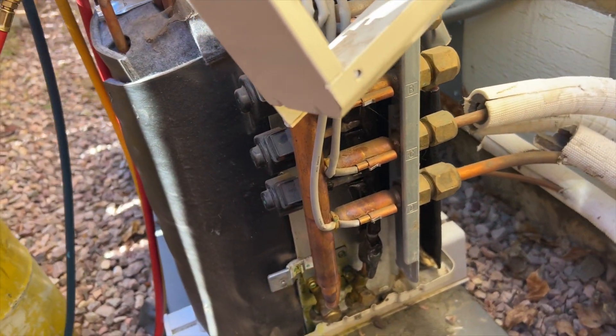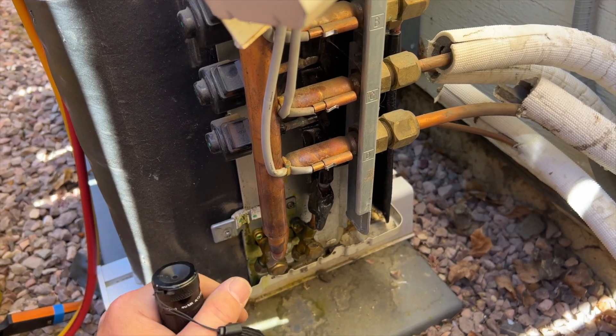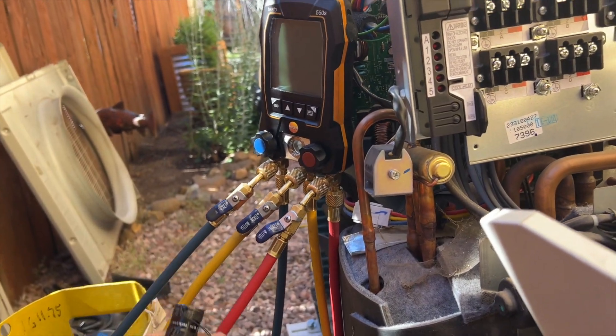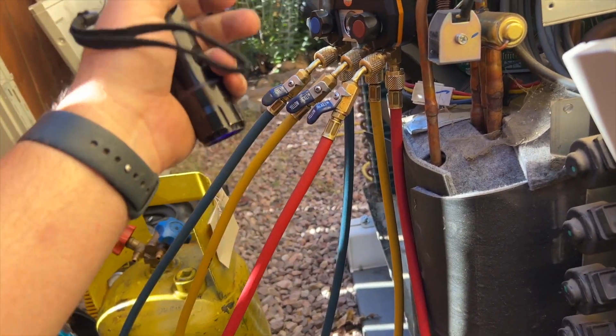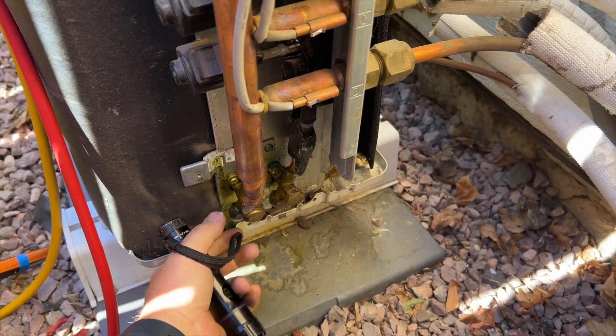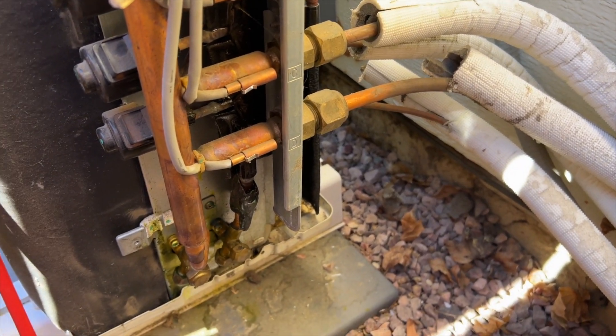We'll pressurize it after. I know there's dye in it, so I'm going to put a fresh charge in. Not looking forward to recovering it with my new gauges because now these are going to be contaminated with dye, but what is what it is. We're going to go ahead and recover what refrigerant's left in it.